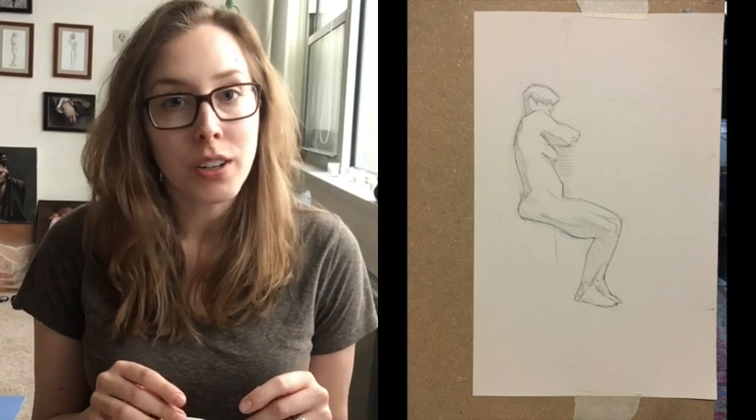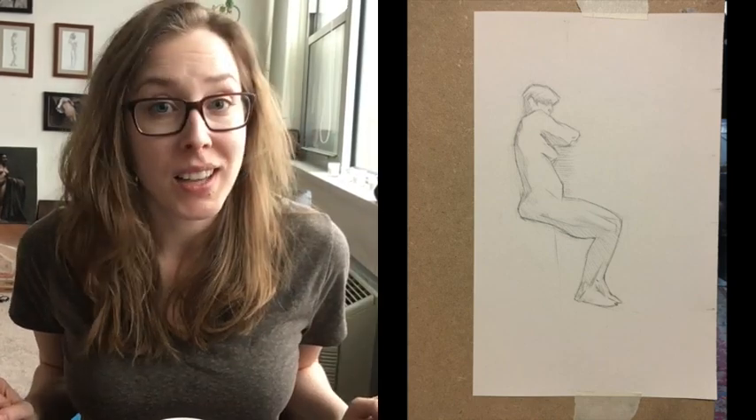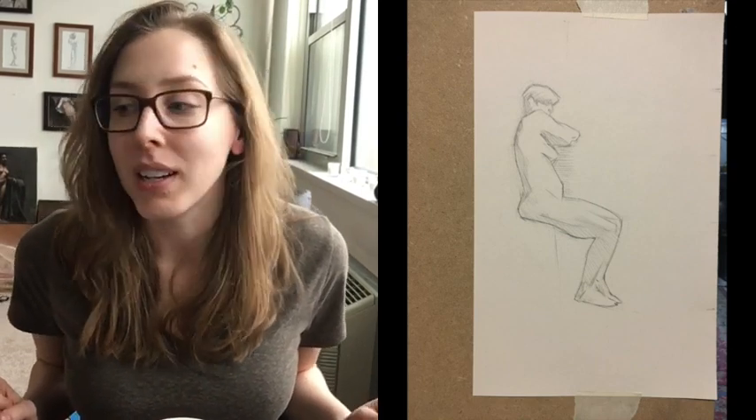On Monday, we started off getting the matte pose — the model was in a standing pose. But she kept getting dizzy, so the instructor switched it to a seated pose. I really like the seated pose a lot. We do a lot of standing figures, so it's something different for me. It's bad that she was feeling dizzy, but I like the seated pose a lot.